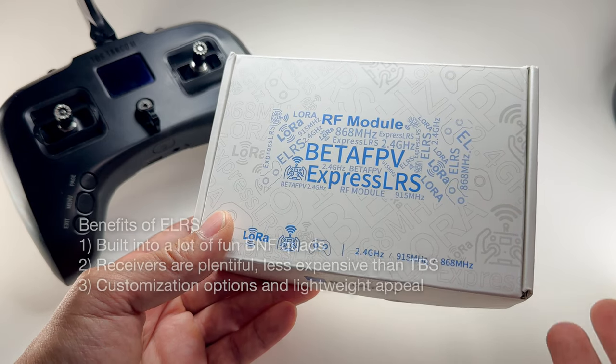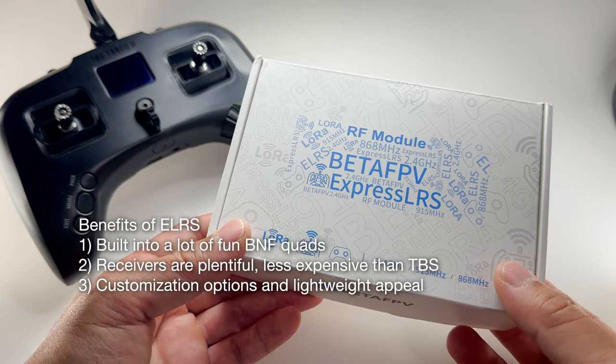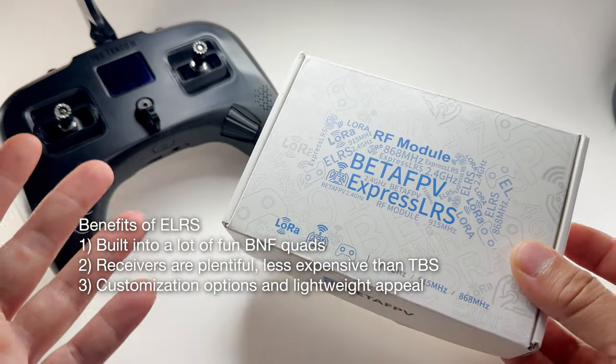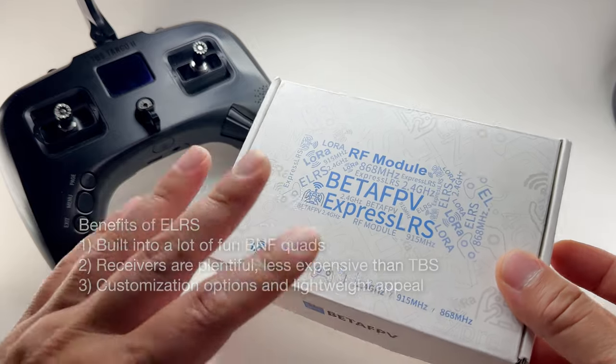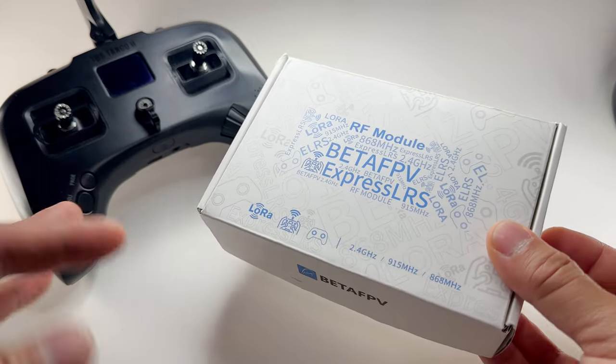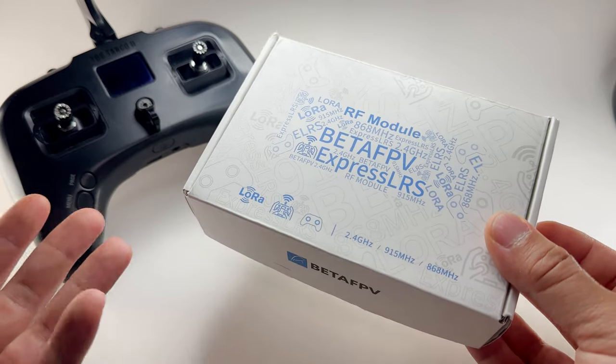What I like about the ExpressLRS module is that a lot of the tiny drones or tiny whoops these days have ExpressLRS built right into the flight controller. That way you don't have to solder on another receiver — you just link this up. That's something I'm excited to try. Let's get right to opening the box.